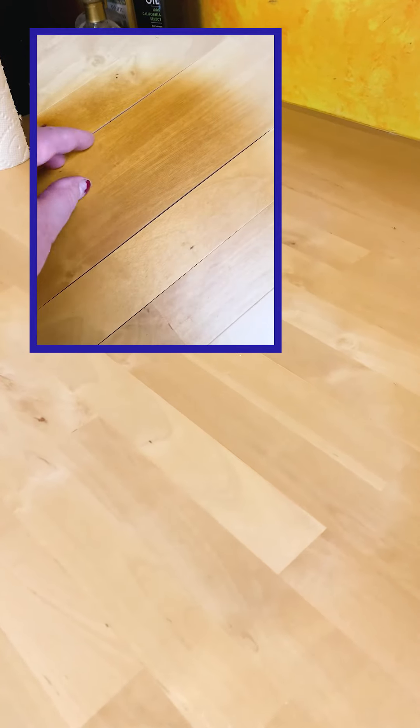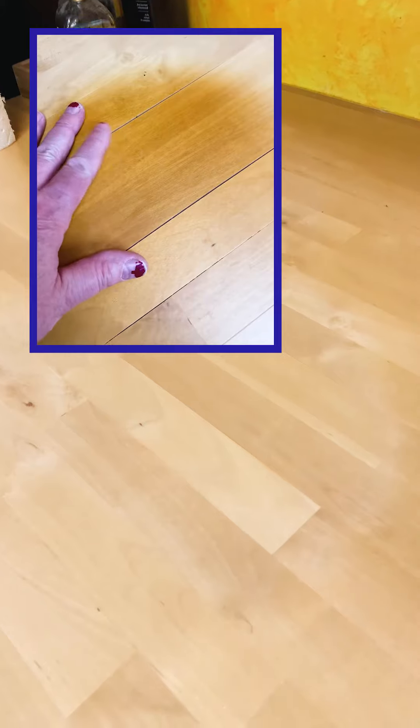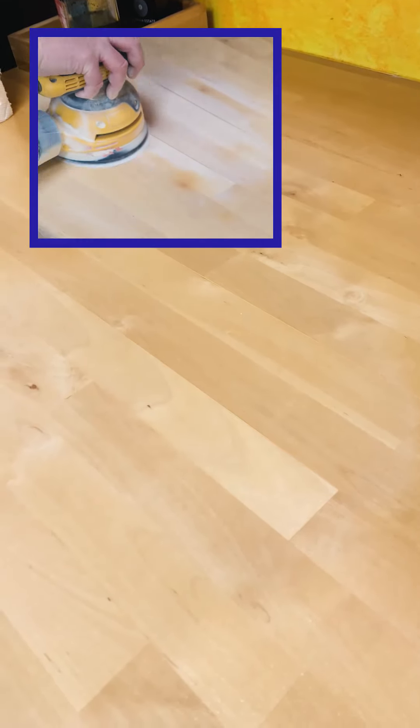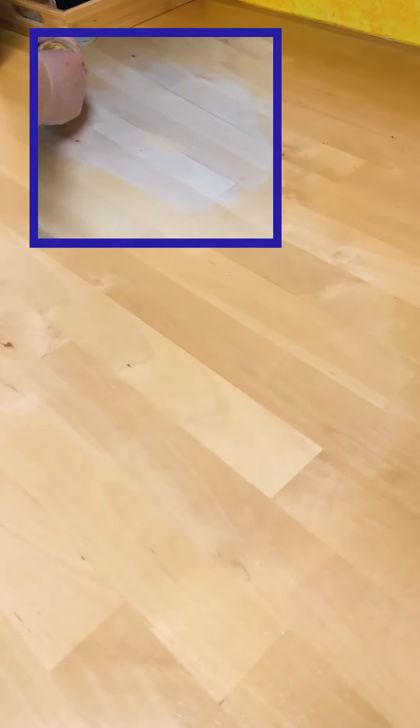I'm guessing what probably happened is I did the first several coats of polyurethane on this countertop before I installed it, and I did it outdoors. That probably pre-yellowed the polyurethane. Then I did the final couple of coats after install. This particular area, after it had been damaged, I sanded it down back to the wood and put down all the coats of polyurethane to build it up — and this area didn't get that pre-yellowing from being done outdoors.